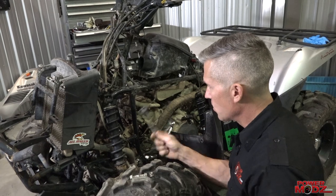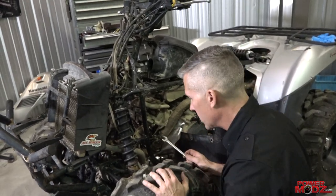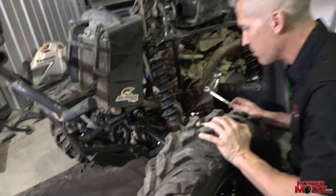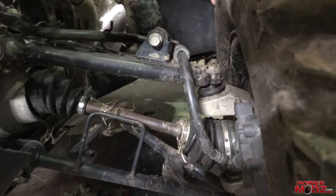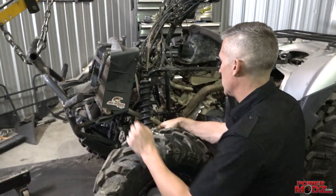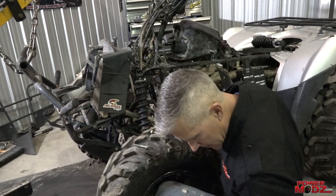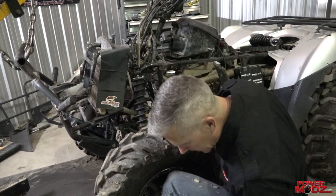While you're in here with the plastics off, it's a really good time to look around. Check out the ball joints — these are kind of shot on our bike, they need to be changed. There are also some wires that are really close to the exhaust system we just put on, so we're gonna have to make some changes there as well.